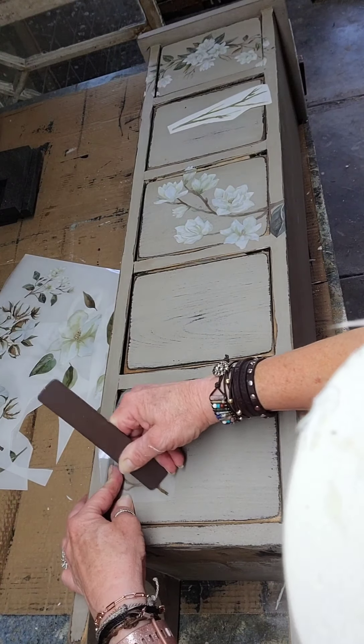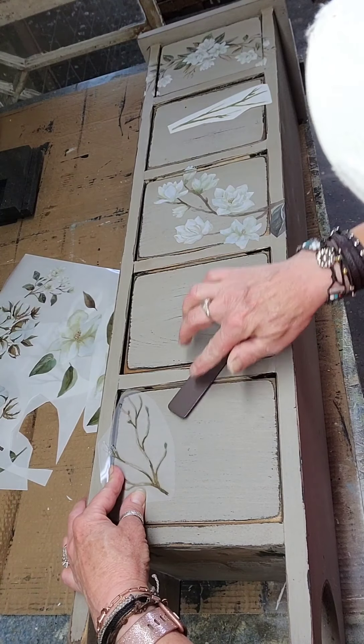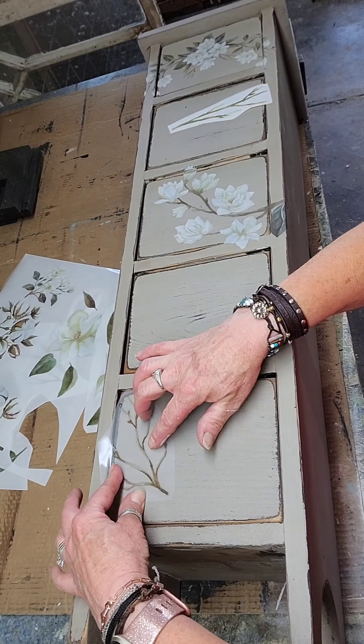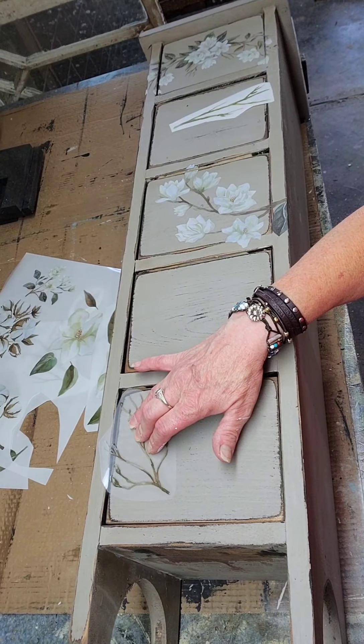I'm sure you guys don't want to sit there and watch me rub at this transfer the whole time, so I'll come back after I have it off and show you what it looks like.